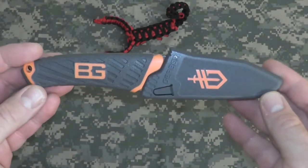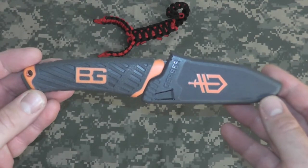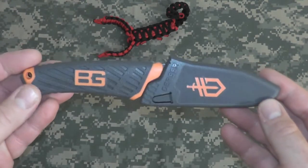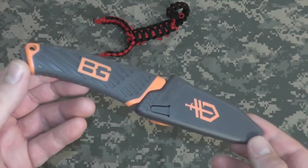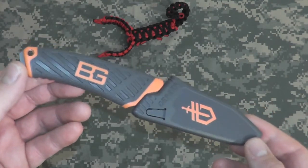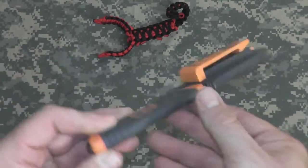Hey gang, Bison here. Just want to do a quick video on the Bear Grylls Compact Fixed Blade. This is a video request — I normally don't do requests, but I've agreed to do a few, and this is one of them. So let's take a look at it.